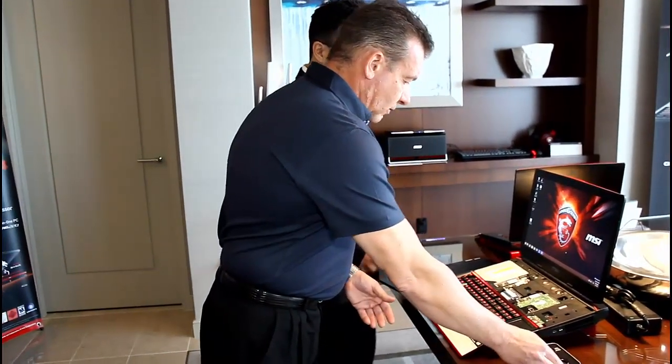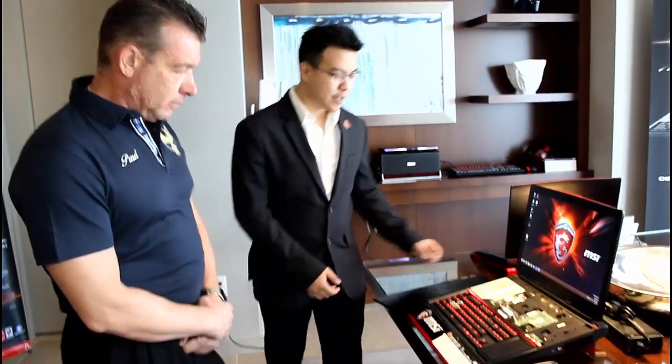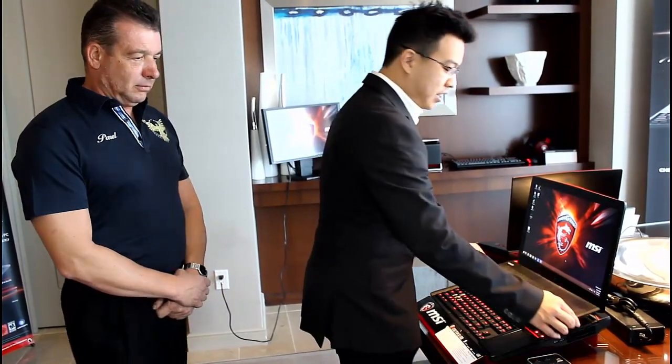So this is the GT80 Titan. It is available today and you can actually purchase it through Newegg right now. It's starting at $3,299 for our lowest-end configuration, and our higher-end configuration with the Extreme Intel processor starts at $3,699. That's the GT80 Titan — thank you.